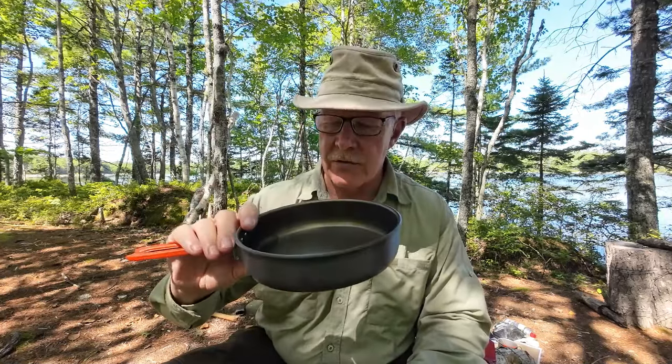The reason I reached out to Fire Maple and asked if they would be interested in sending me their Feast Non-Stick Fry Pan is: one, I thought you might be interested in having a look at it, but two, in a previous video I reviewed the Fire Maple Feast 4 cook set.